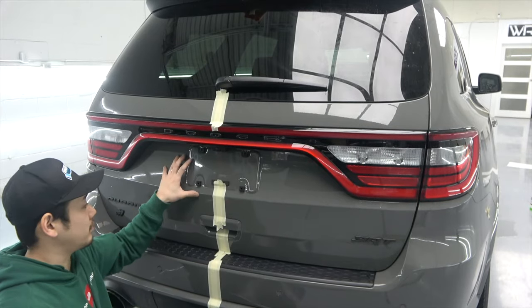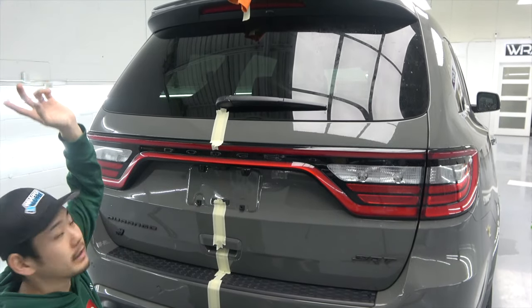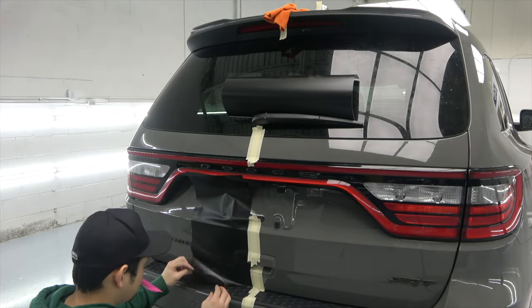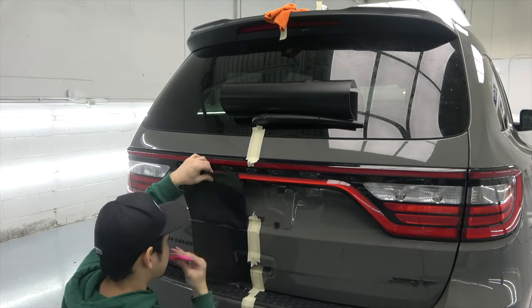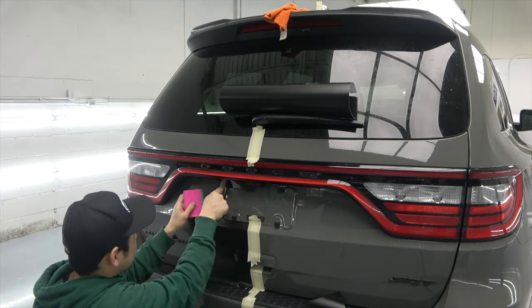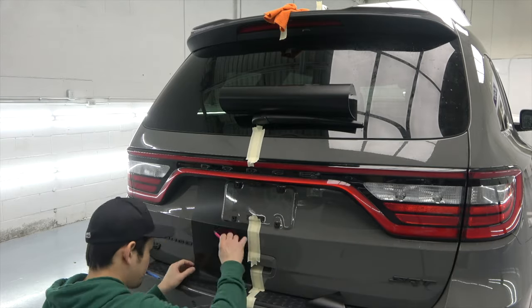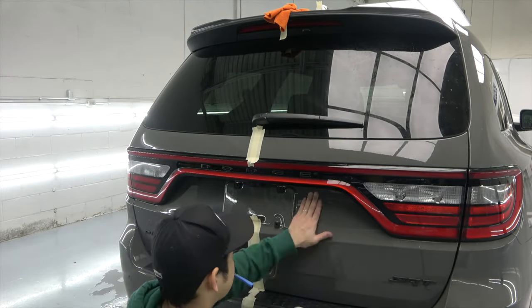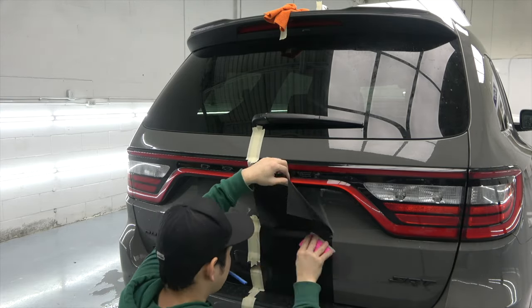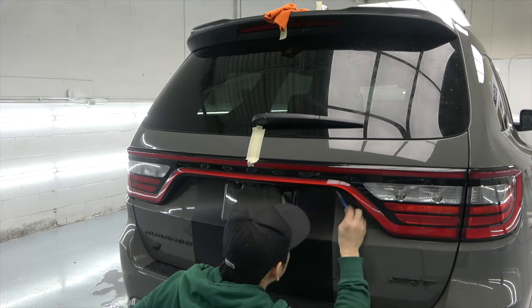Now I'm installing the tailgate and the rear bumper. I'll pop the tailgate and move on to the roof.